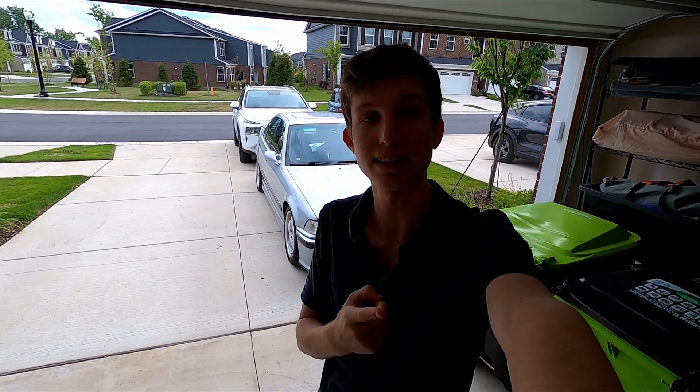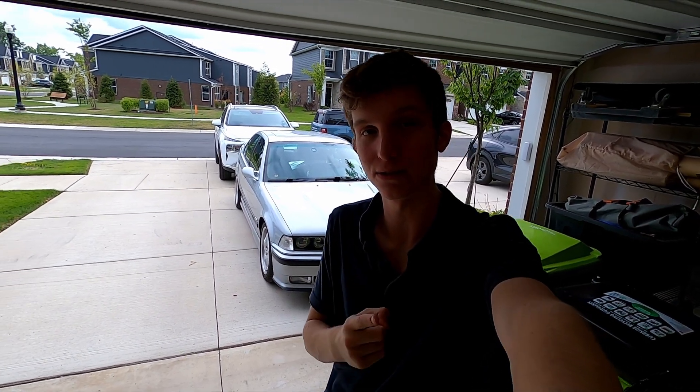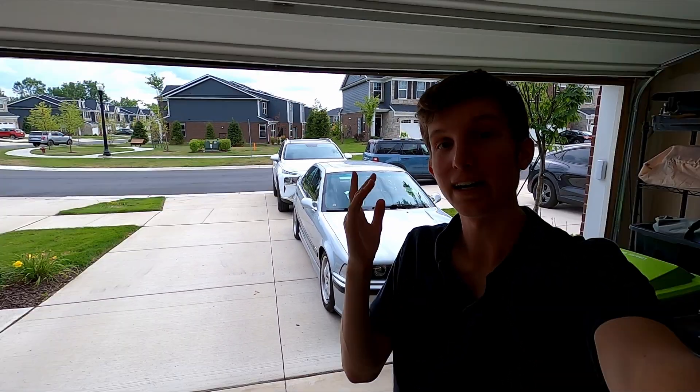Hey, what is going on everyone, welcome back to MTech. We are back with more BMW content and today I'm going to show you how to hack into your BMW's ECU — of course I'm joking, but only kind of.